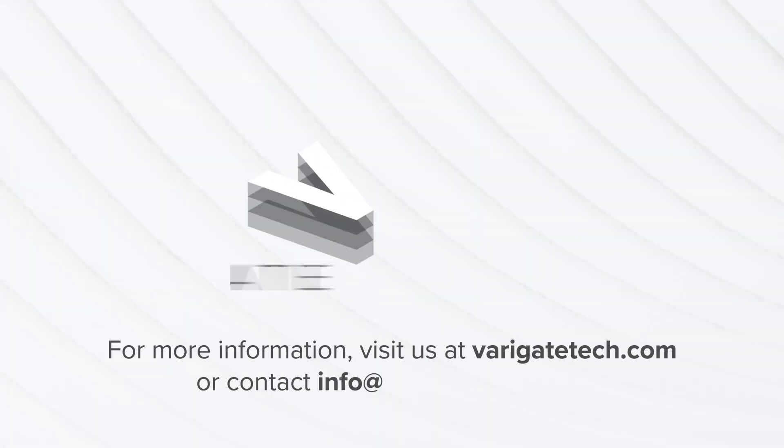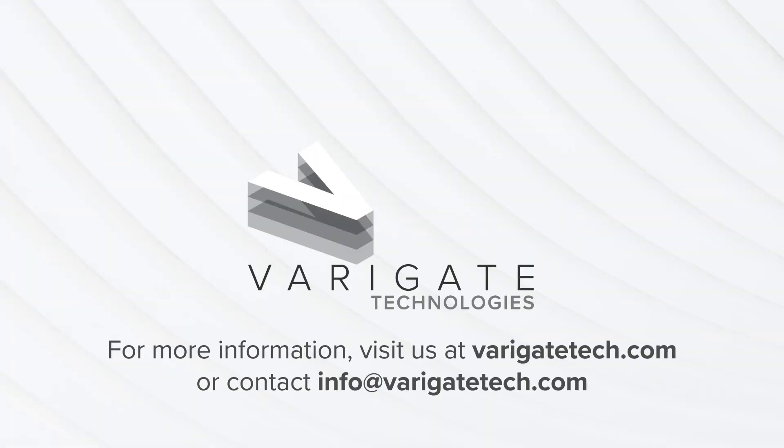For more information, visit us at variegatetech.com or contact info at variegatetech.com.